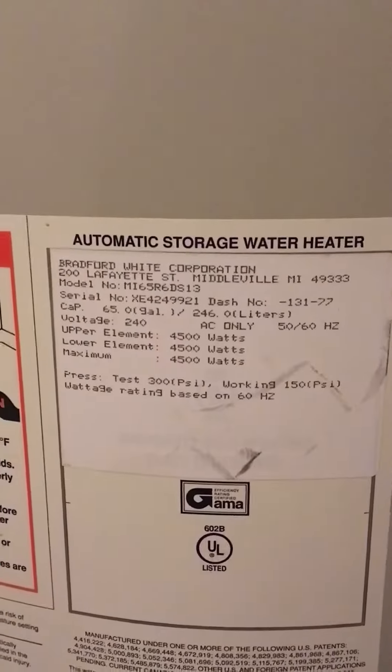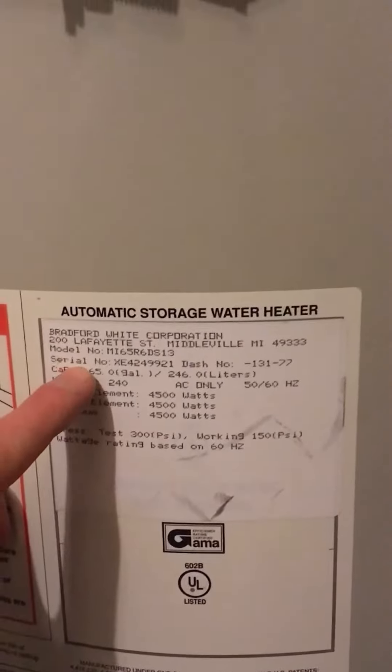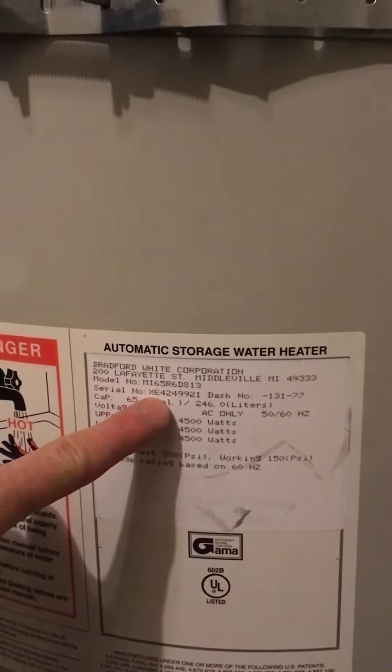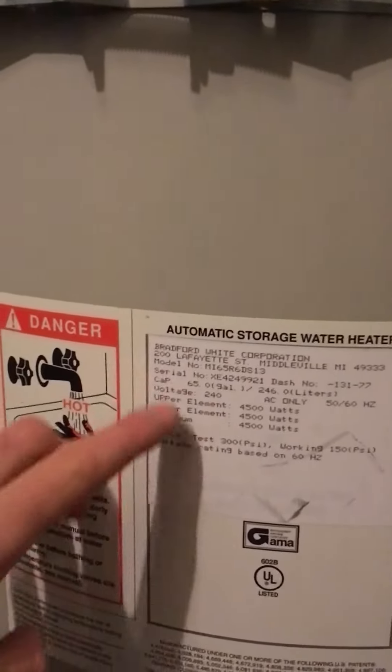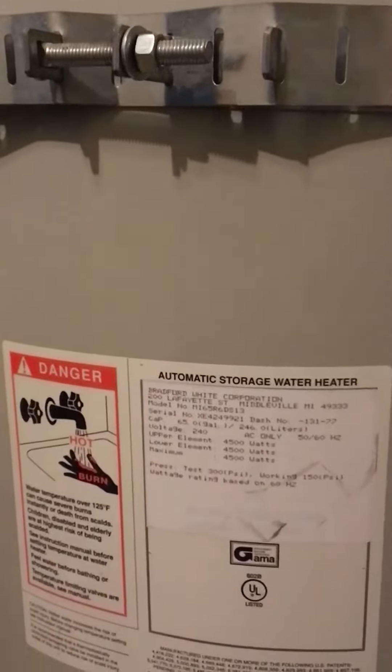We also always look at the data tag, and this one — we can tell off the serial number. I've already looked up the serial number here, but this one was manufactured in 2001, and it is a 65-gallon water heater. So it's just good little information to know.